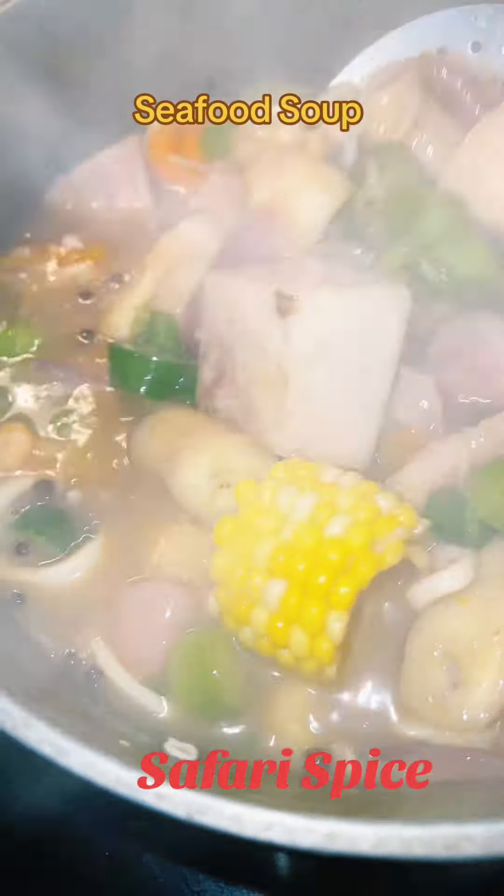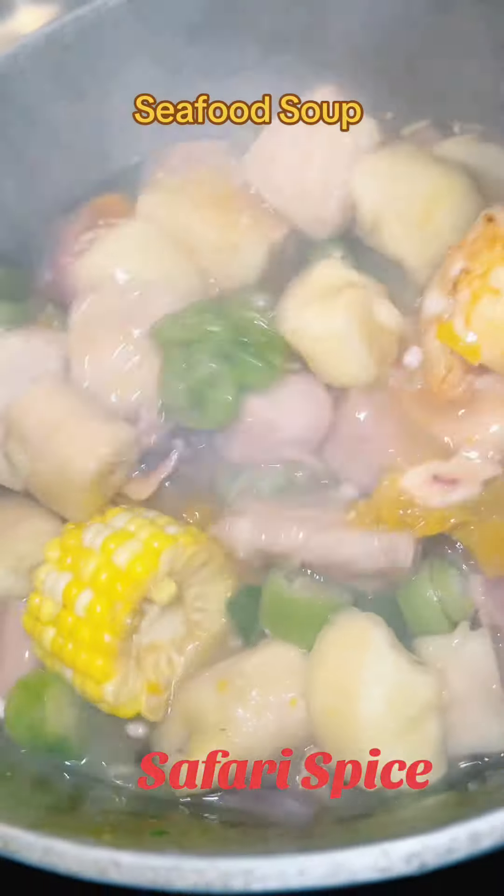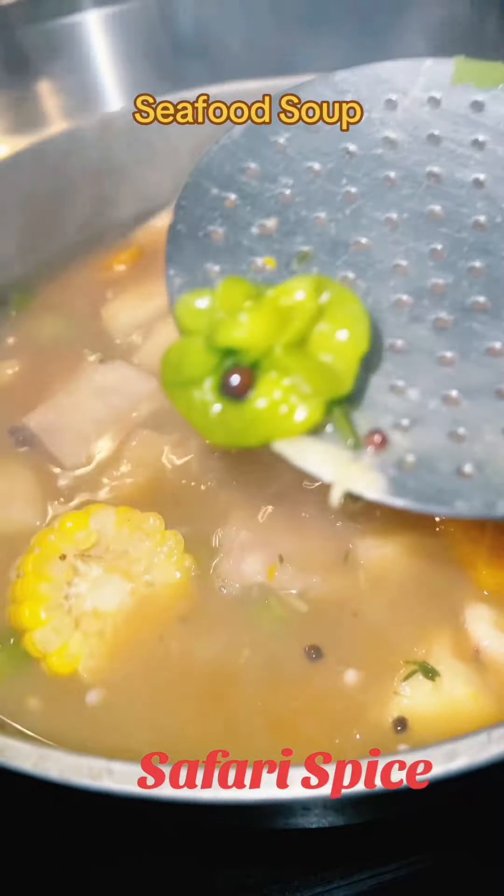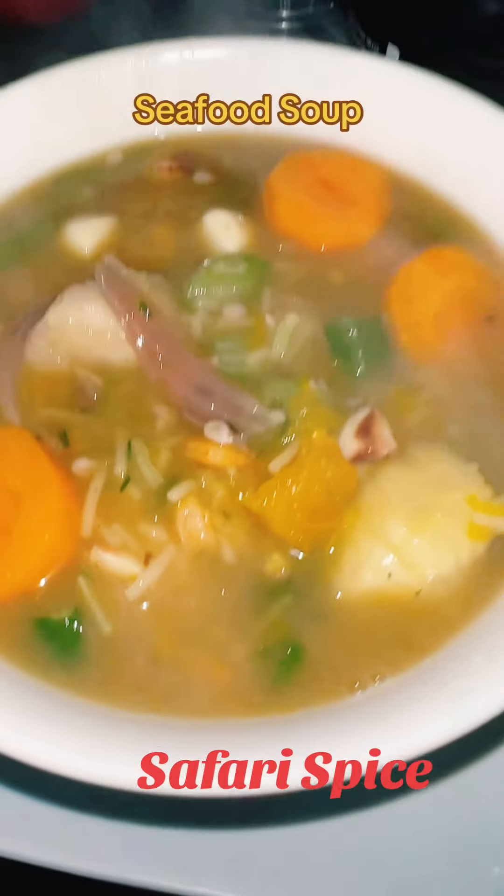Seafood soup is great to eat for breakfast. It's also an aphrodisiac. You could lose weight as well. There's a lot of things about seafood soup that are beneficial.